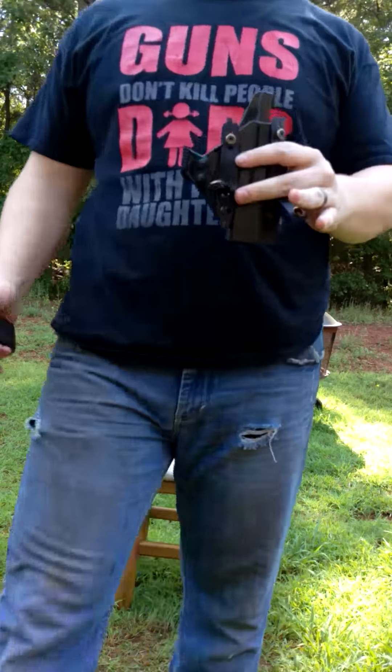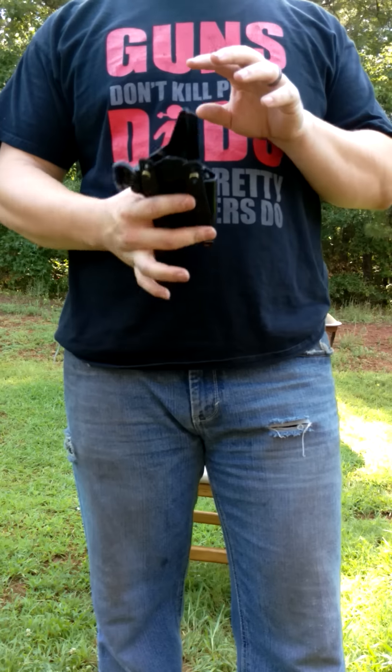First off, a lot of people were asking what I carry. Glock 19 in a Raven Concealment Eidolon holster.